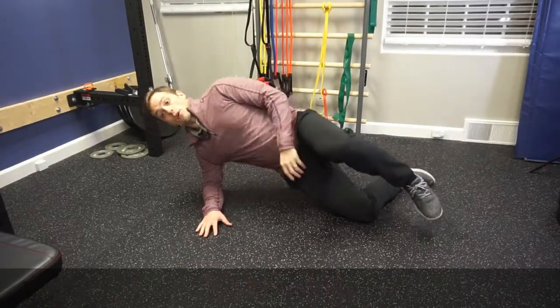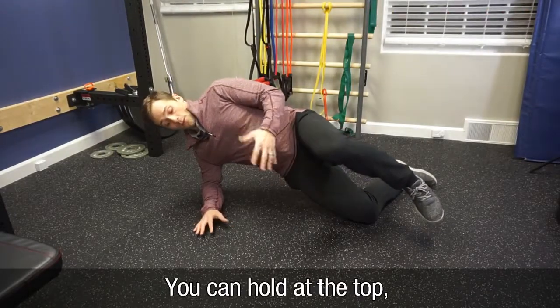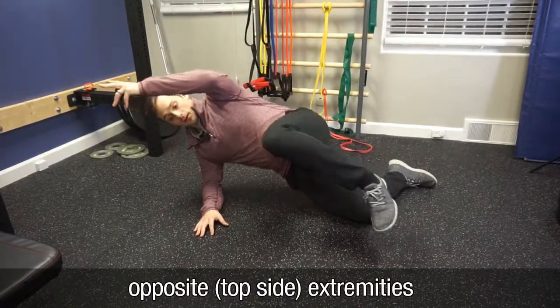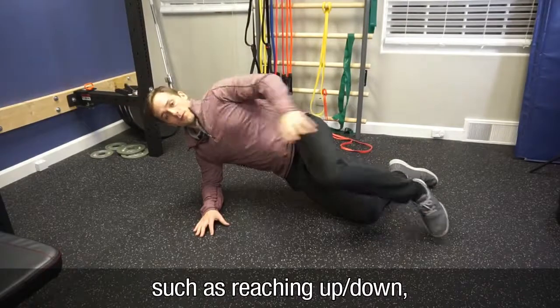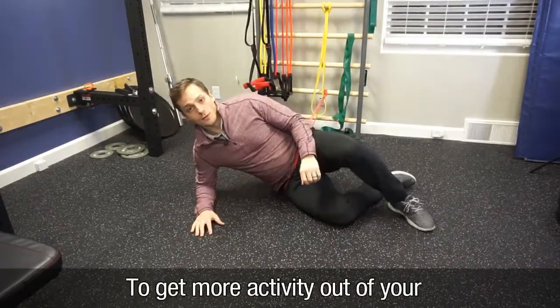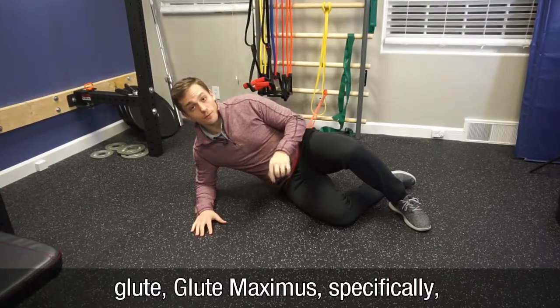Then you can come back. You can add motion to it, you can hold at the top if you want. You can add some motion of the opposite extremities, such as reaching up and down. You can do different combinations — throw some weight in there to get more activity out of your glute, gluteus maximus specifically.